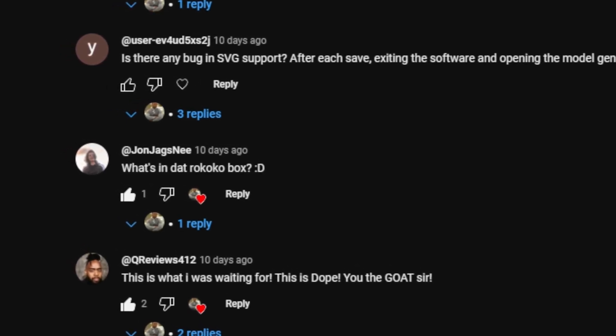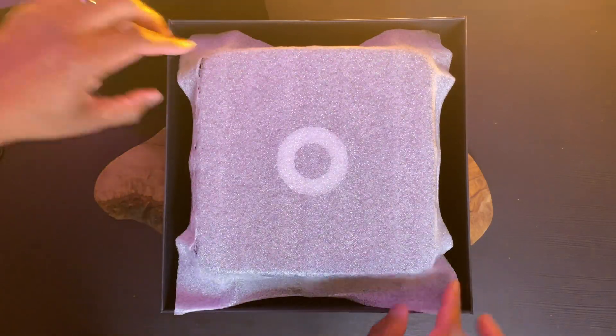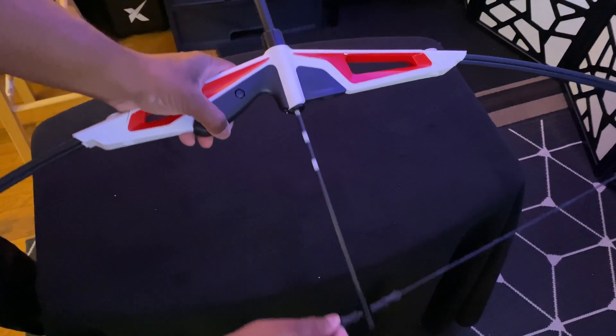I noticed some of you in the comments have been asking about the Rococo coil that I keep right behind me in my shop. The Rococo coil is actually used for precise finger tracking — it works with the Rococo gloves, and even if you only use the gloves you can get really precise finger tracking with it. With the bow and arrow set, I figured what better way to test out the Rococo coil.